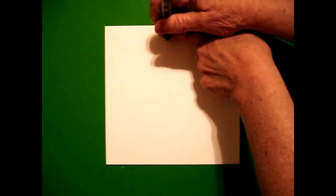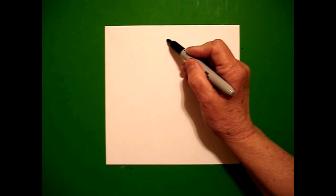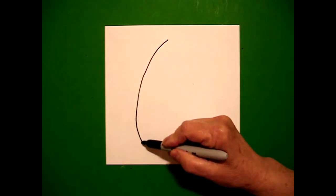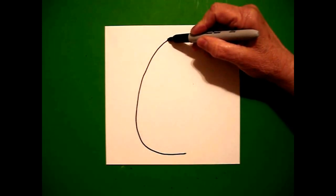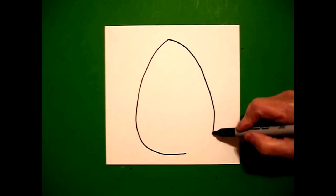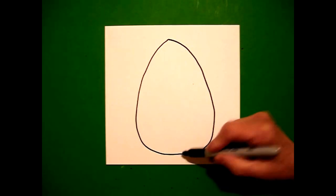I put one finger at the top and I put a dot. From that dot, going towards the left, I draw a slightly curved line down and over, come back up to the dot, slightly curved line down, over, connect.